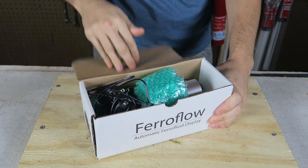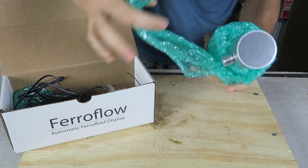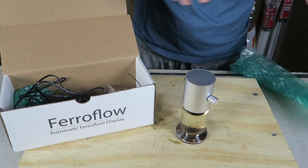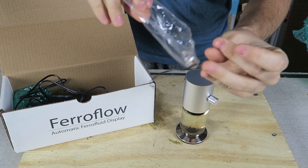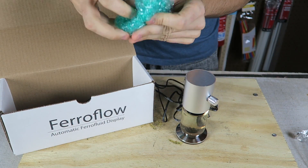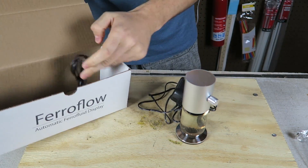Let's open it up and see what's inside. It's bubble-wrapped so it doesn't break, and there's a little magnet in there — probably not going to use that today. And what else is there? More bubble wrap and a couple of wires.